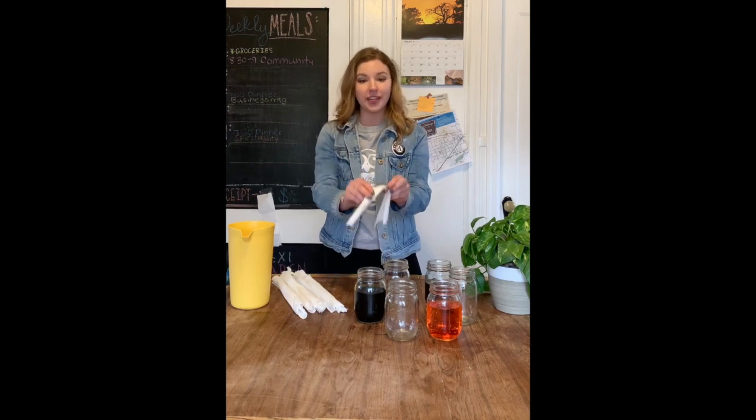Next you're going to take your paper towels and place them between each of your cups so half of the paper towel is submerged in water and the other half is in the empty cup.